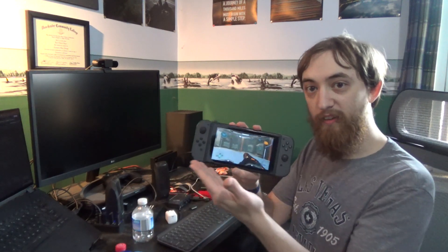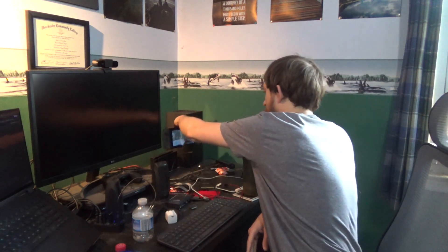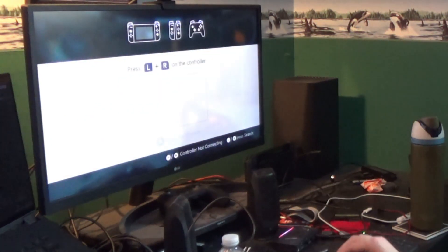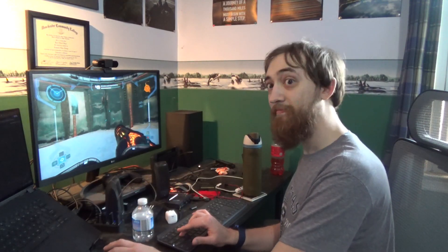Well, check this out. I've got the game right here — Metroid Prime Remastered on the Switch. We plug this in, dock it, wait for it to go, and boom. How about that? Mouse and keyboard support. And I'm going to show you how we got this working.